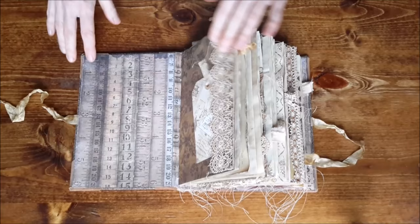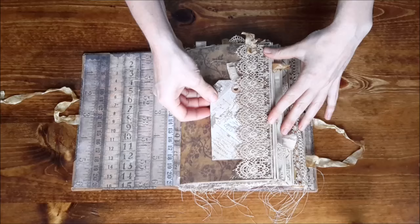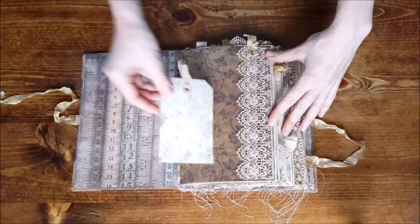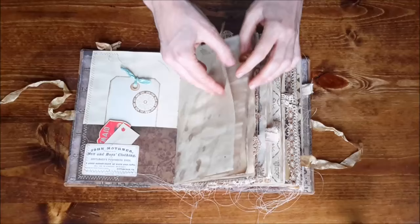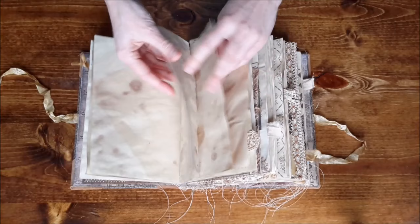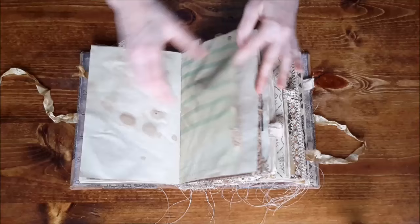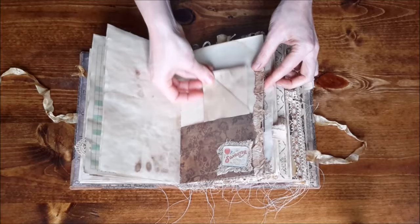Inside is this measuring tape paper, and we're going to have all kinds of things sewn on the edge. Here is some coffee-stained ribbon trim — look how pretty that is! There's a tag here, a sewn pocket on this side, and a little tuck spot with some ephemera. There's stamping throughout, tails everywhere, more stamping, and several foldouts.